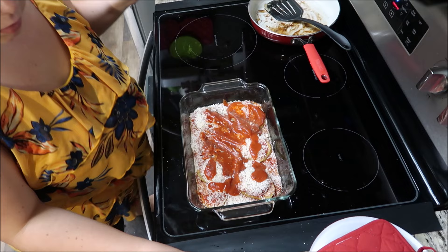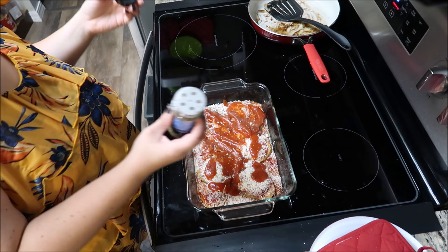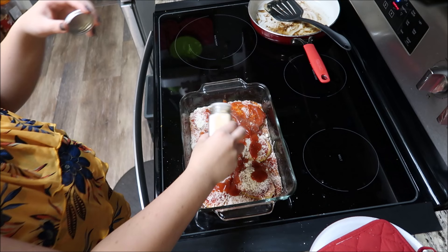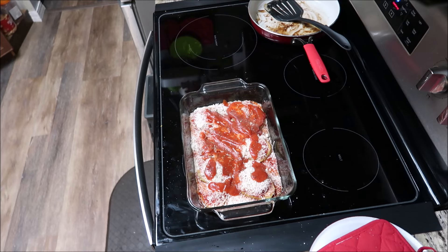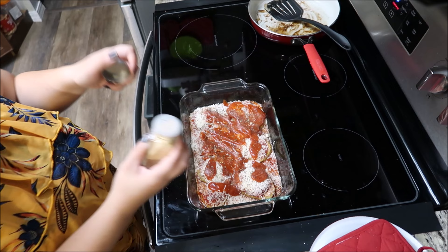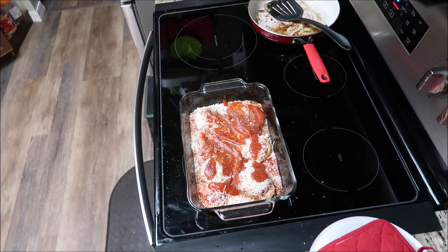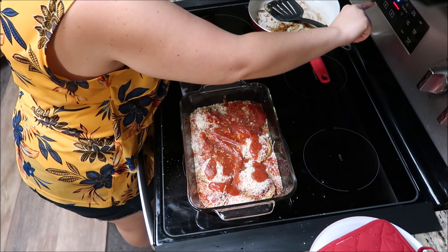I have to add some pepper, basil leaves, garlic salt, Italian seasoning — that was a lot — and onion powder and garlic powder. It says to bake it for 30 minutes at 400 degrees.